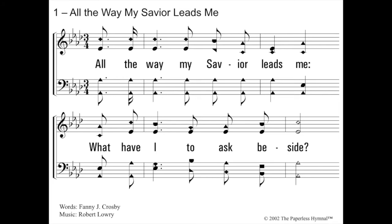Good job. Here we go — All the Way My Savior Leads Me. This is not the key of F, is it? We have four flats. We look at the second to the last flat, which is on what space? Did you say A? It's the key of A flat. Starts on me. So we're going to sing up from A flat. A flat. Do, me. All the way my Savior leads me, what have I to ask beside? Did you get that one? Good job.